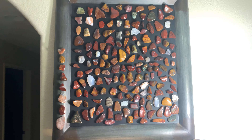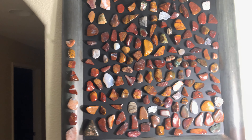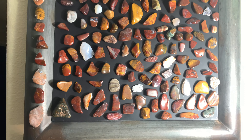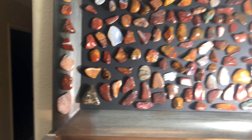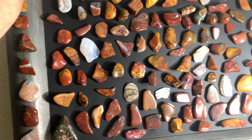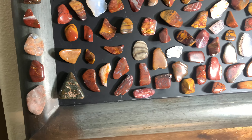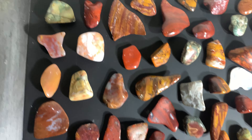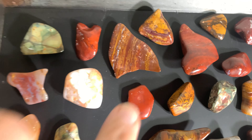Cal Rockhound here. I was asked to show what I do with some of my tumbler stones and to show some of my tumbled stones. Here's a big magnetic chalkboard I got, and I put magnets on the back of some of the ones I want to display and put them up here. You can see right there — here are some of my tumblers with some really neat ones in here.